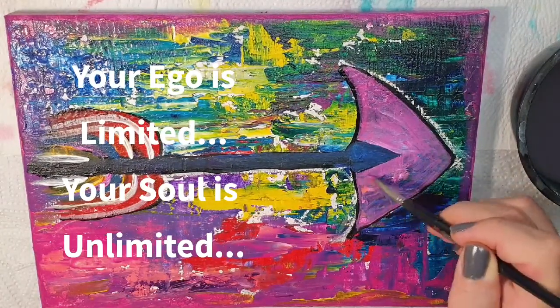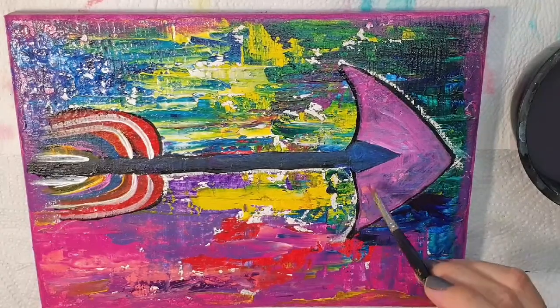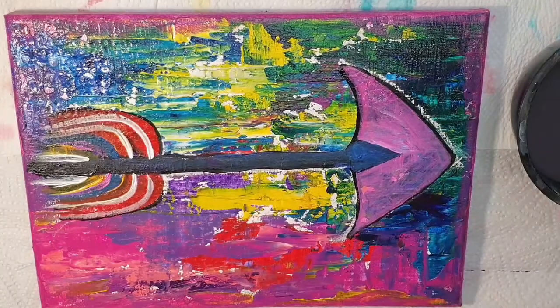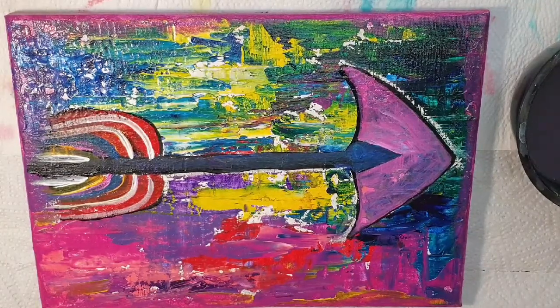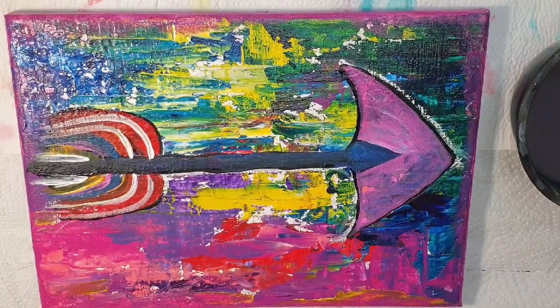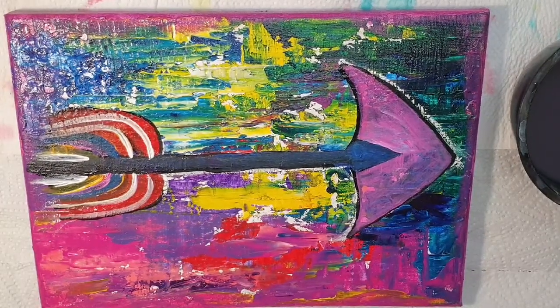And that really is what somebody that is meditating has instant access to. I am here to show you that a simple creative practice, like creating art like this, can have the same mindfulness benefits, and it can change your life in profound ways. So I am going to pause the video and speed things up, and then I will get back to you at the end when I have completed my painting.